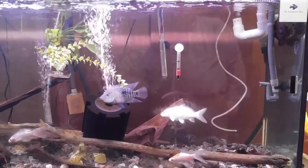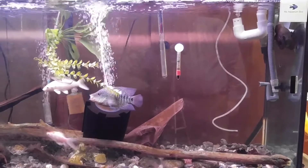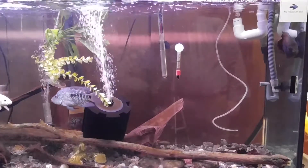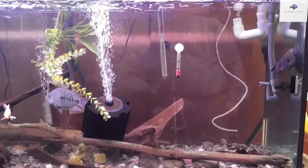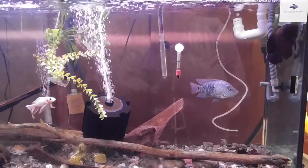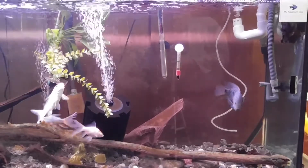Brian from Brian's Aquatics. First things first, I wanted to thank everyone for subscribing. Sorry I haven't been on lately — I've had a lot of personal things going on — but this is just gonna be a quick update of the 125 and the 210 gallon tanks.